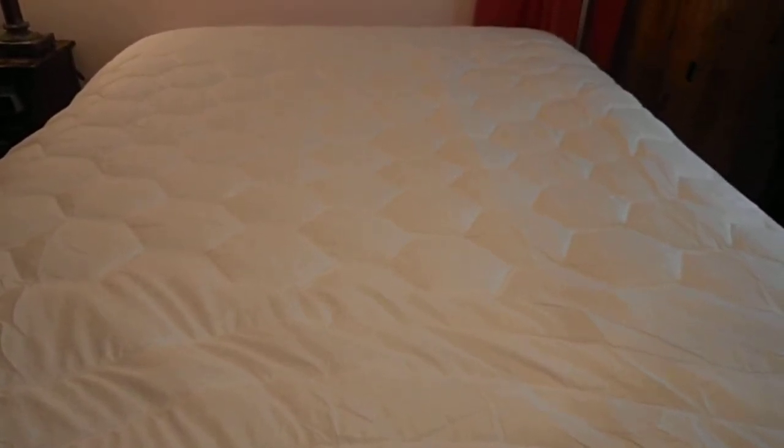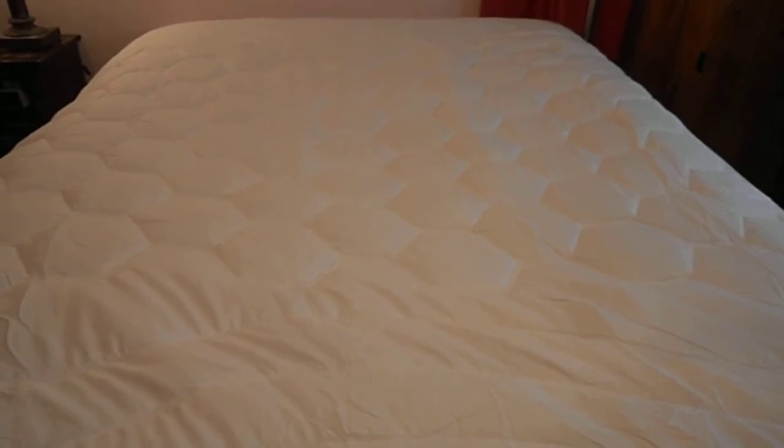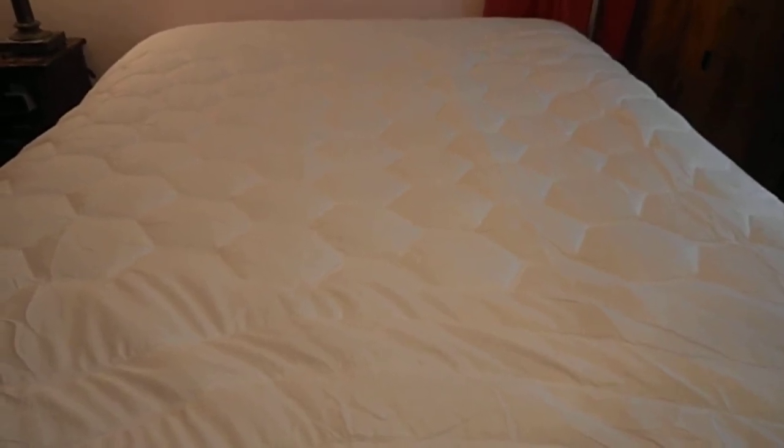I'll put the link in my review where you can find this lovely mattress pad made by Bedsure. Thank you very much.